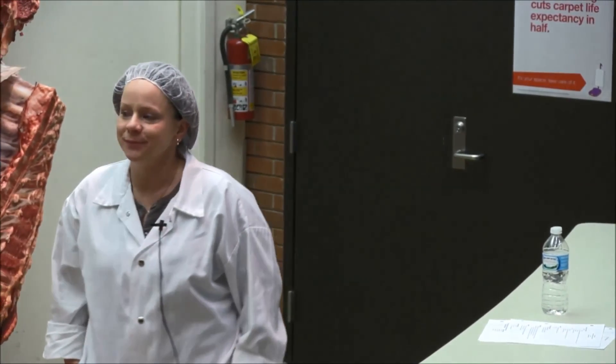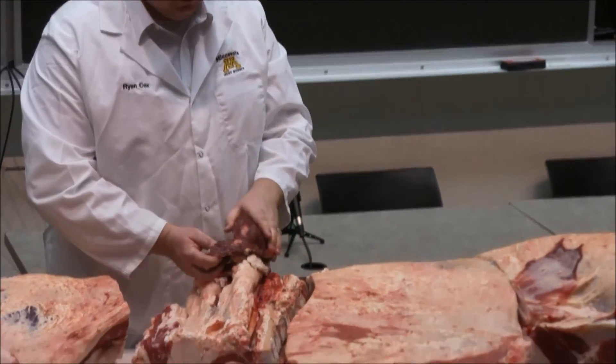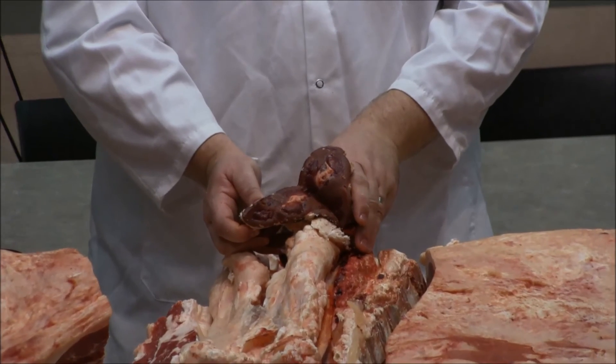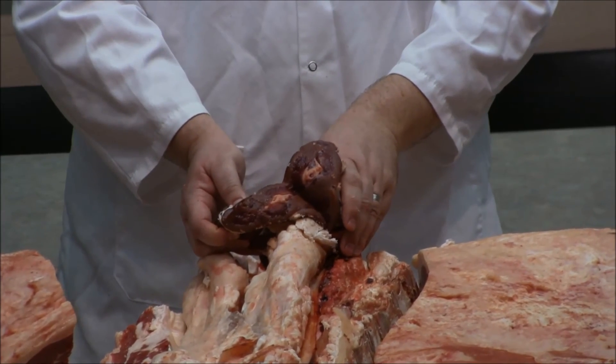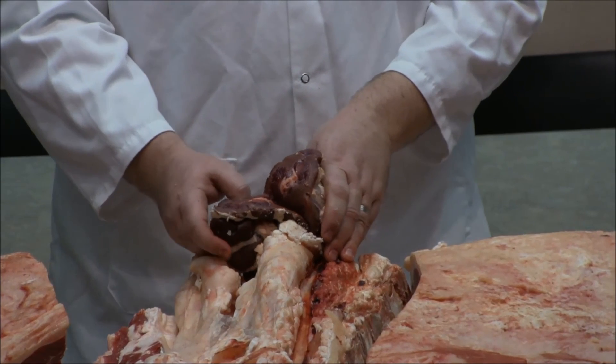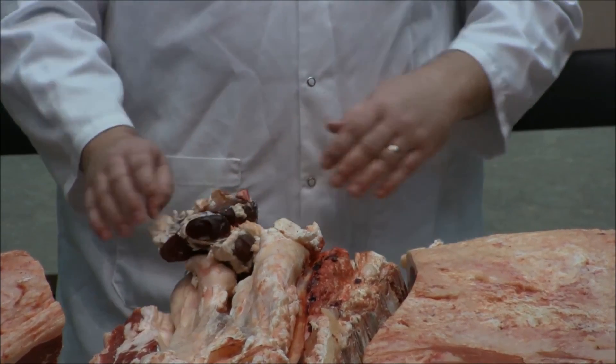One real quick note — they bisected the kidney here for me just to mark it. We do bisect these a lot of the time for inspection. This will not pass inspection for its kidney because of the discoloration and the scarring. Some of these are not marketable, others will be. That's a big part of inspection as well.